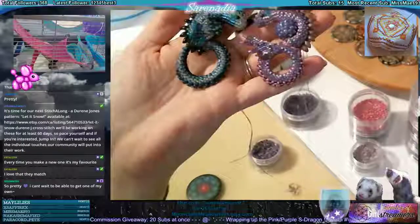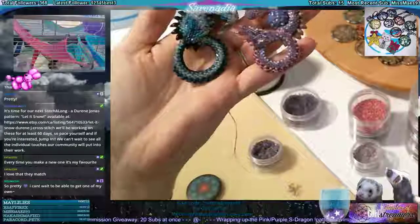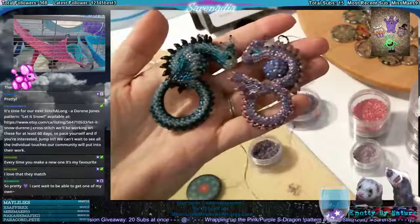I can't wait for you to be able to get one of your own. Don't forget, I do have them up there for the cost of feathers — it'll take you a while, but it is possible to save up feathers for one of these.